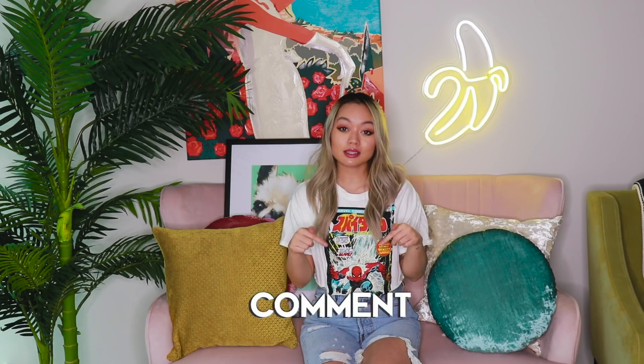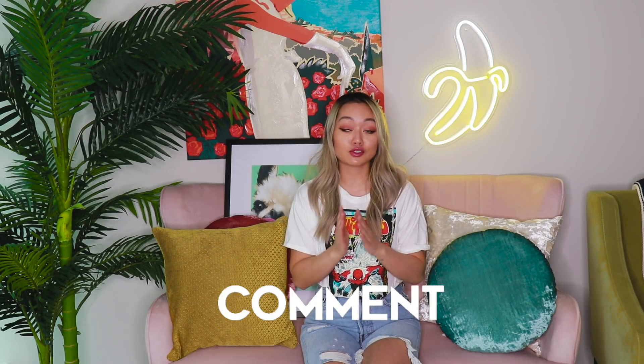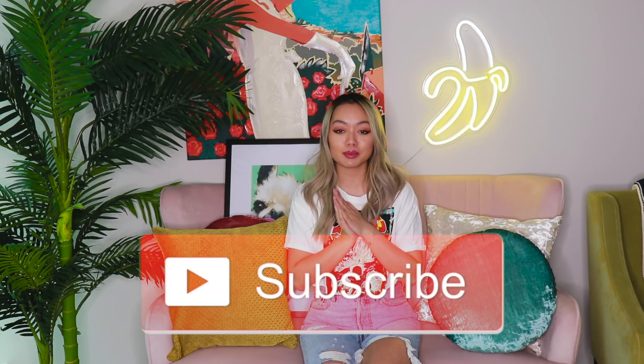Give this video a thumbs up if you want me to do more fan edits. Comment below your Instagram handle if you want your photo edited, but also don't forget to email me your photo just to keep the quality of the photo intact. And if you haven't already, please subscribe and join the Simpleton family. All right, I will see you guys next time. Bye.